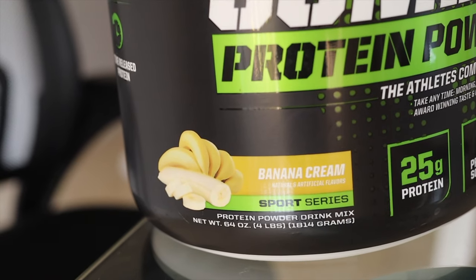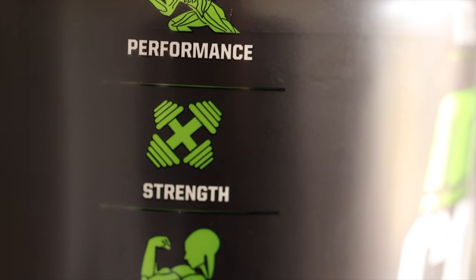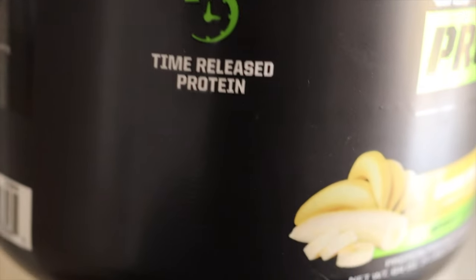The label says you can take it anytime — morning, pre or post workout, and at night. It had an award winning rating for taste and quality, which I can see because this thing really does taste good.